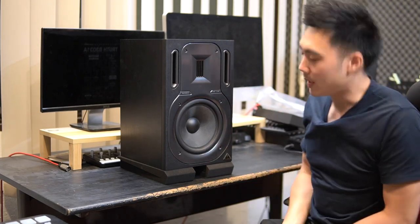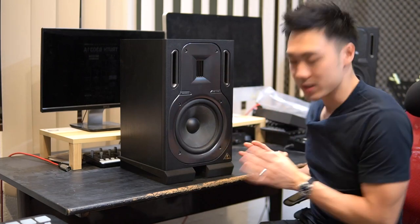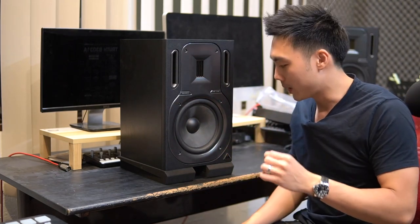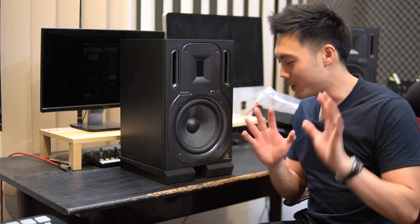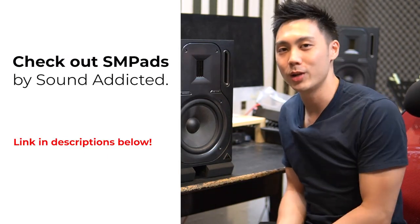So there you go — that's the SM Pads by SoundAddicted. This is something that most home studio owners, or anyone putting their studio monitors on a desk, should definitely get. Just by doing this alone it will help give you better sound reproduction, more accurate for your mixing and mastering needs. Let me know what you think about the SM Pads in the comment section below — I'd love to hear your feedback. Till next time.